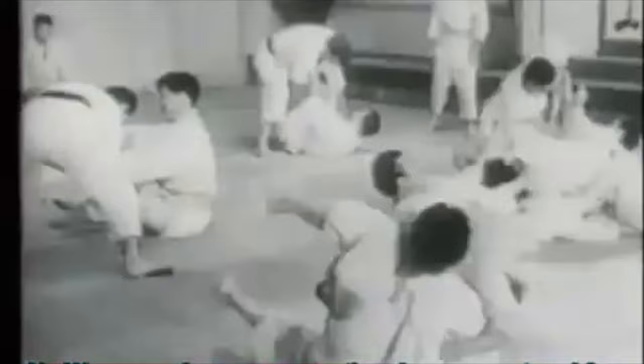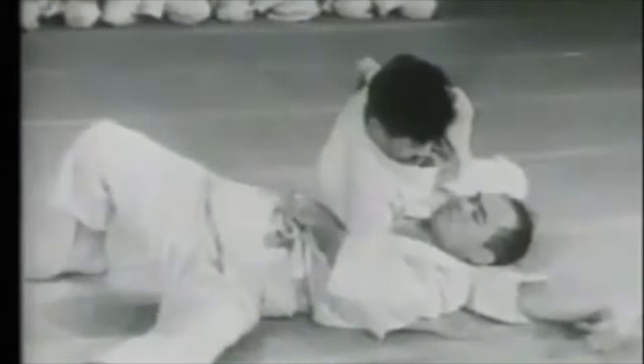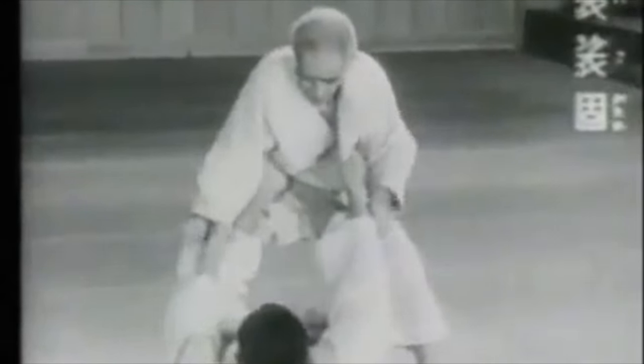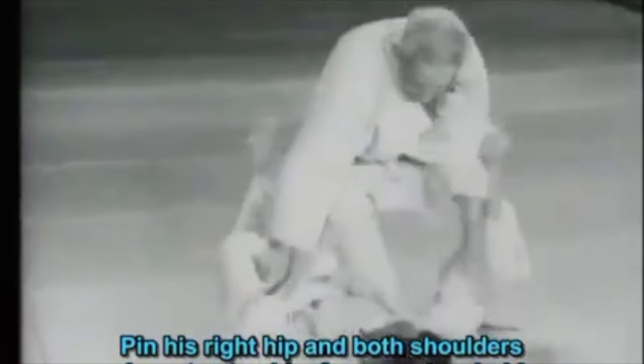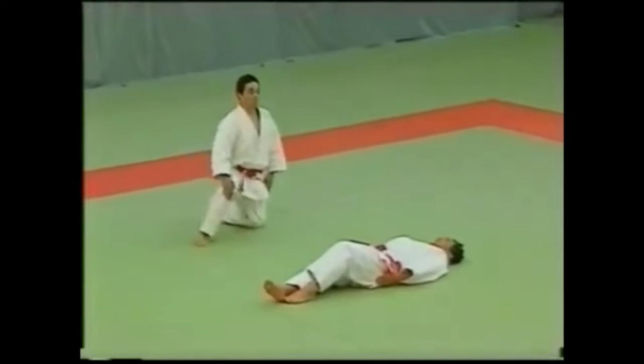Hi, this is Shadi. Today we are going to be discussing katame no kata. It is a kata or form from the 1880s — it started to develop in 1884 and finished in 1885. It's not just about performing the grappling technique; it holds so many more principles that are very invisible to someone who is just watching. The Kodokan has produced a DVD explaining everything, but it holds way too many principles that we reinvent the wheel and think we're doing something new.